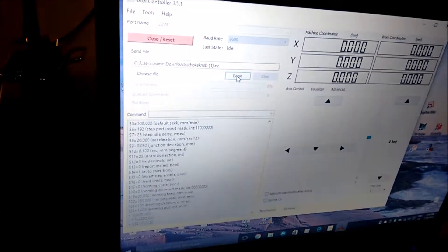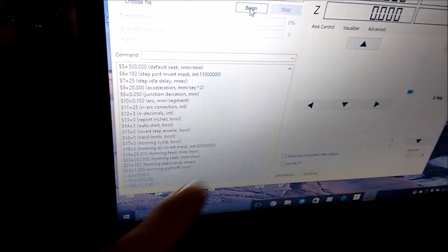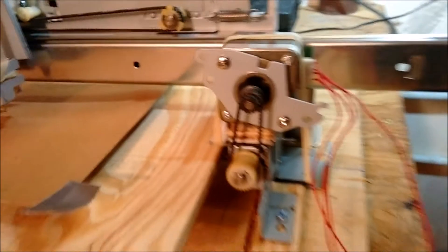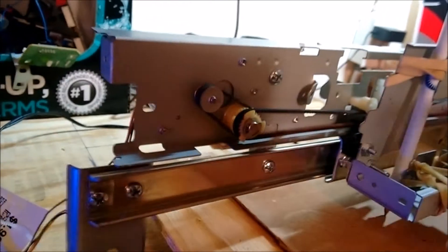This is the software that we use to drive the Arduino that converts the G-code, which is down here, into actual movements. And this is the little Arduino board down there, and that goes over into the stepper motors. There's one on one axis here that moves the whole bed back and forth. And then there's another stepper motor that drives these belts here — this is the other axis, and the stepper motor is hiding in behind there.